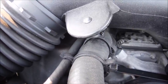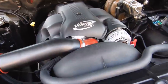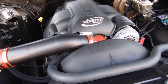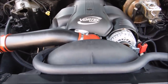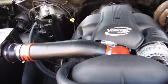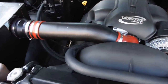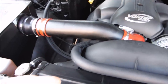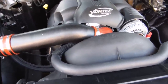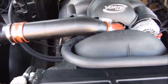Now that we've looked at the stock mounting position of the steam lines, I want to look at aftermarket options. I'm going to start with what I consider the most sloppy — and by sloppy I just mean it doesn't look as neat — and then move down the list of options until we get to the one I use, which I think is the neatest. Ironically, it's also the cheapest.